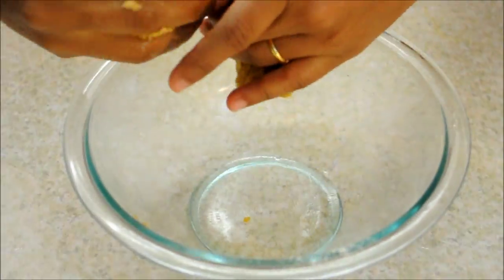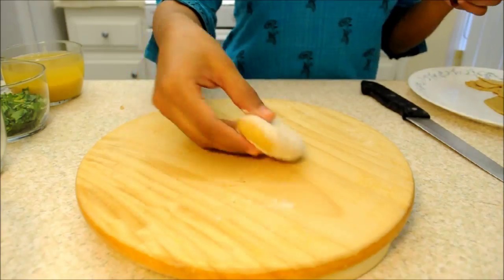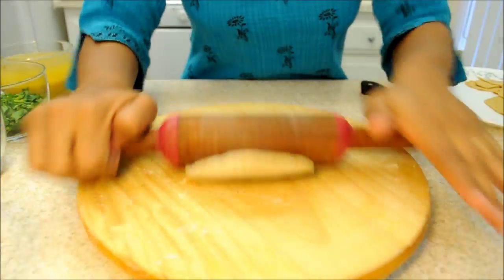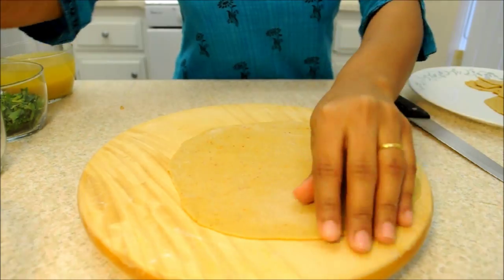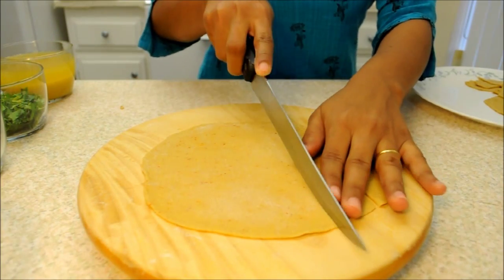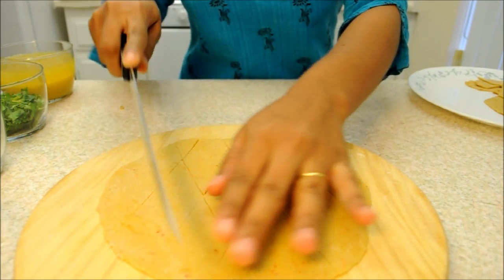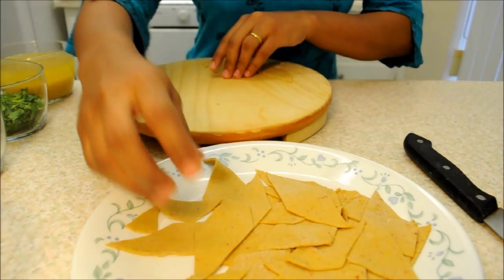Once the dough is ready, we will divide it into small medium-sized balls so that we can make a roti out of it. To make the roti, dip the small dough ball into wheat flour from both sides and then keep flattening it evenly from all sides. The thickness of this roti should be more than the thickness of a normal roti. Once this is done, we will cut it into diamond shapes. Cut and place aside all the diamond shaped wheat cuttings.